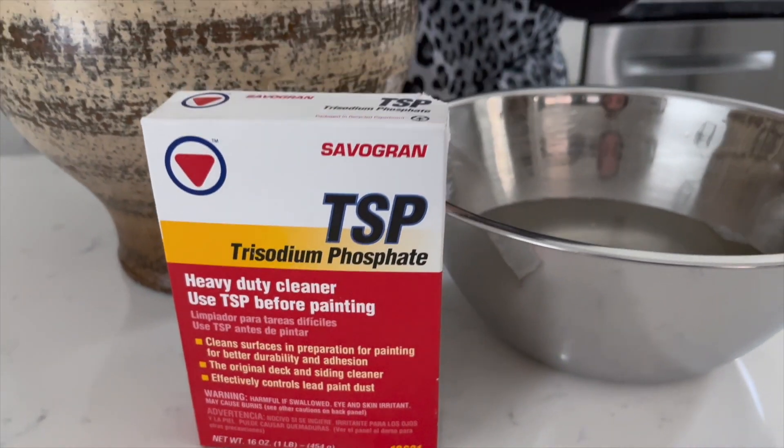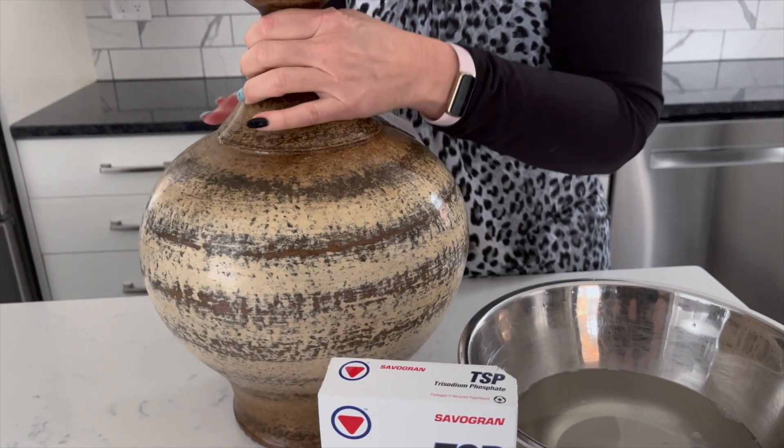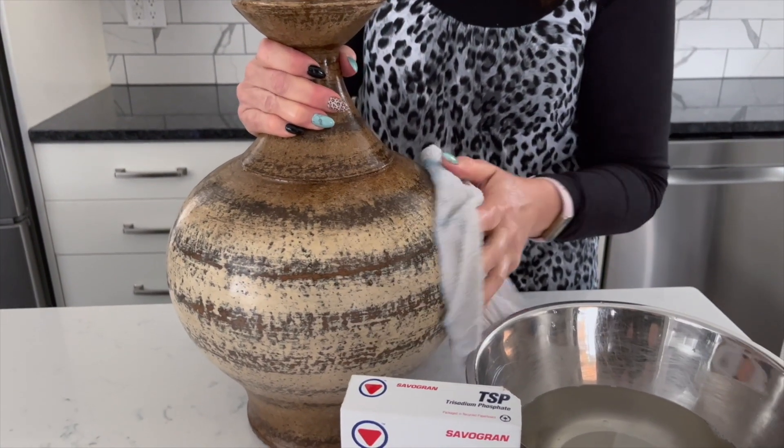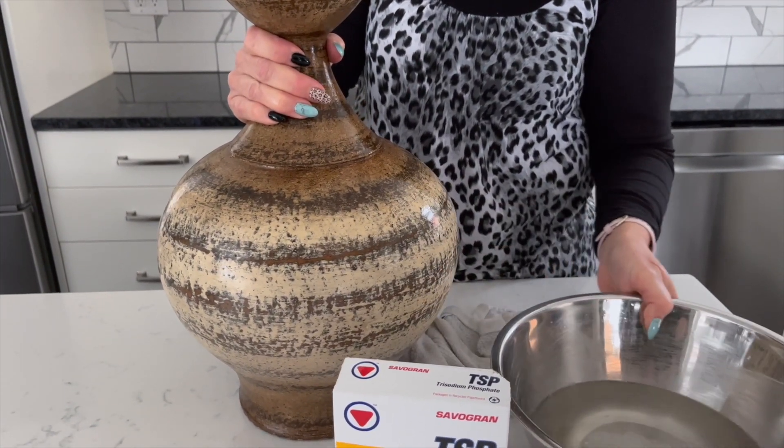The only prep work you'll need to do is give your lamp base a good cleaning. We recommend using TSP. You'll just mix it with hot water according to the directions and rinse until the water is clear.